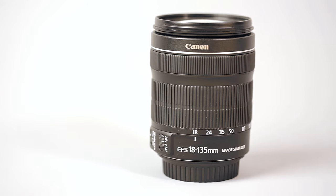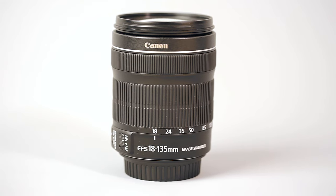In this video, we're going to look at the 18-135mm STM lens and decide: is it the perfect kit lens upgrade?